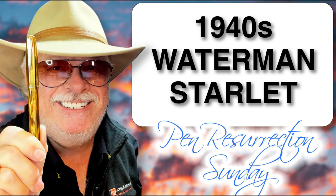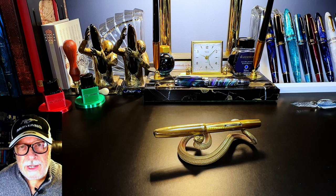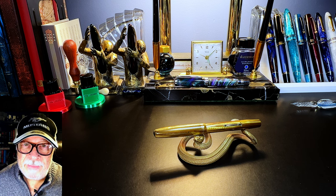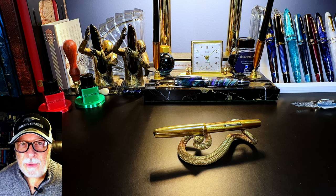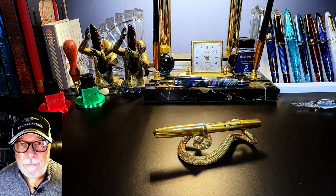Today's Fountain Pen Resurrection is this 1940s Starlet celluloid lever-filled fountain pen. You'll have to forgive my voice today — I'm suffering from a little bit of a cold. What I'd like to do today is look at some of the history of this pen, show some before-restoration photos, talk about the restoration process, show some size comparisons and measurements, and then provide a writing sample.